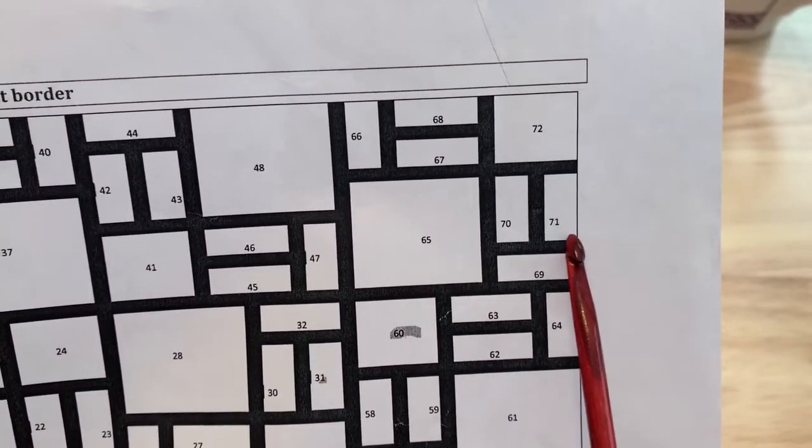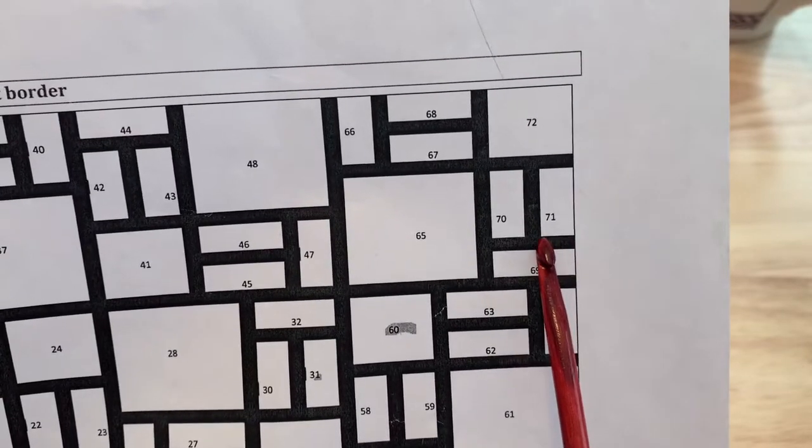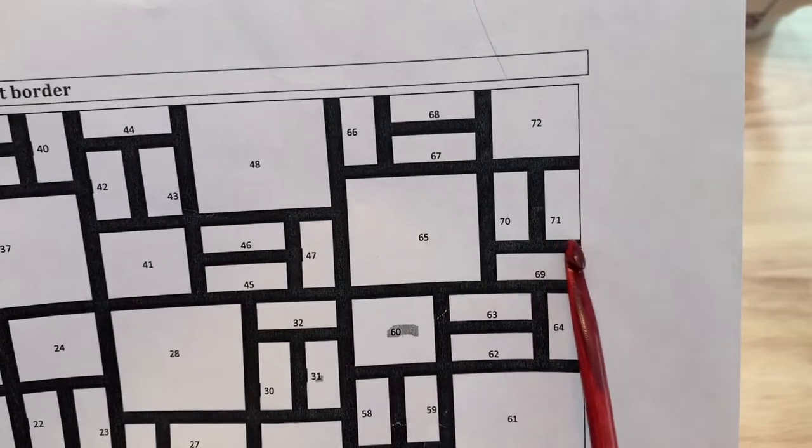Coming back down to the edge of your blanket, you will join behind the horizontal line, picking up the 13 loops and making your connection for 15 loops on your hook to begin block 71.